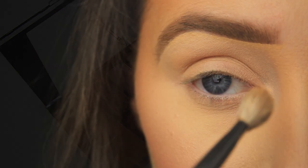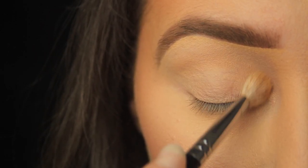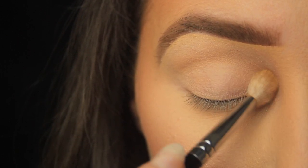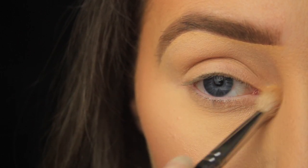Next I'm taking this light shimmery shade and I'm using that on my fluffy blending brush to add a little sparkle to around the tear duct area. I'm just wriggling the brush over that spot to apply the product.